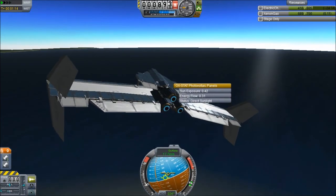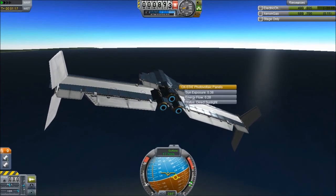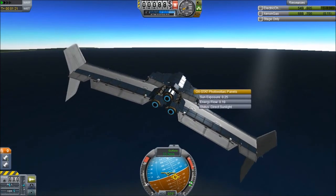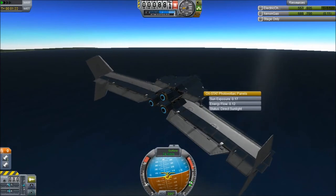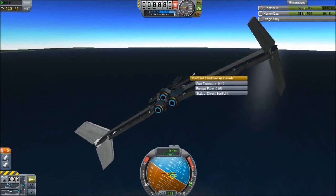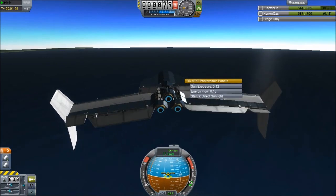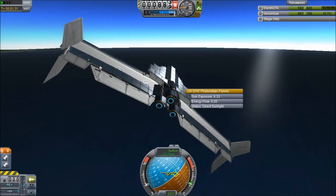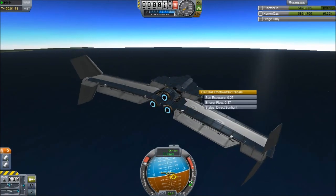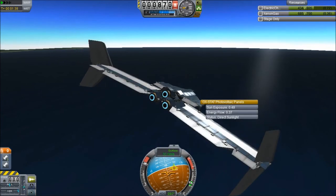It flies very nice for what it is, because ion planes are kind of ridiculous. I can't help but notice your yaw controls actually work backwards — I'm pulling right and it's going left, and I'm pulling left and it's going right. That's very interesting how you managed to make it do that. It's kind of hard to fly because I have to keep it angled towards the sun, obviously. We're going to turn up the throttle, and I like that it's actually gaining some speed.